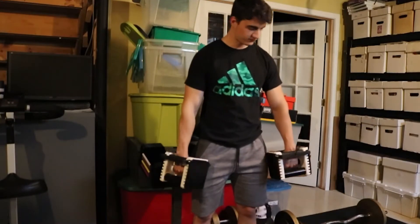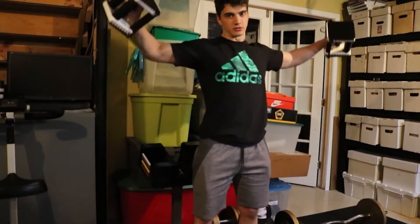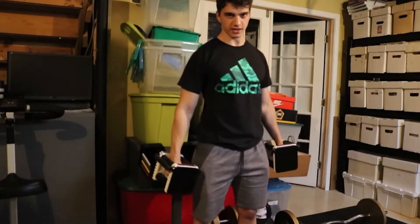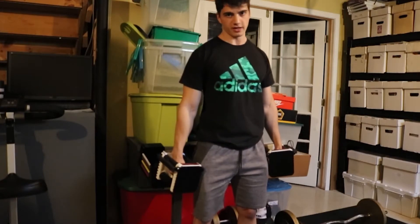Up next is a workout to get boulder shoulders. You just grab two 15-pound weights and you just flap your wings — that's all there is to it. That's how you get boulder shoulders. You mess that up, then as usual, leave. If you mess this one up, I don't even know if you're a functioning human being.